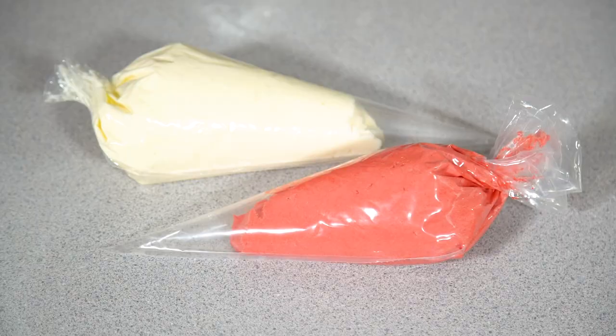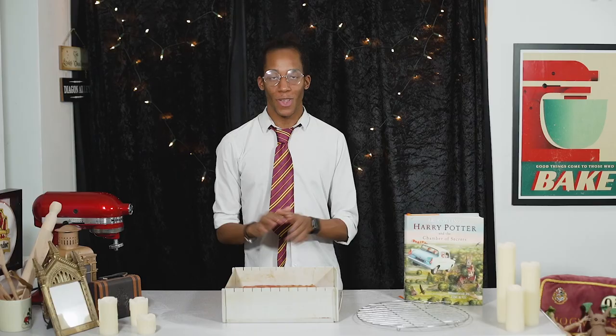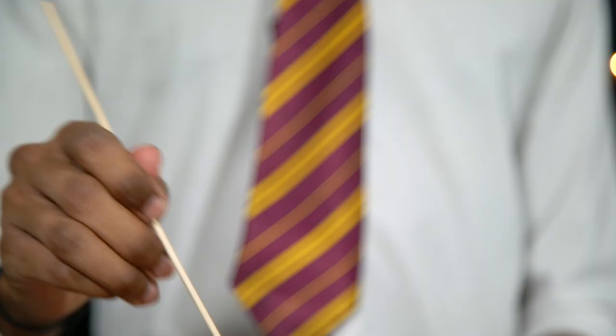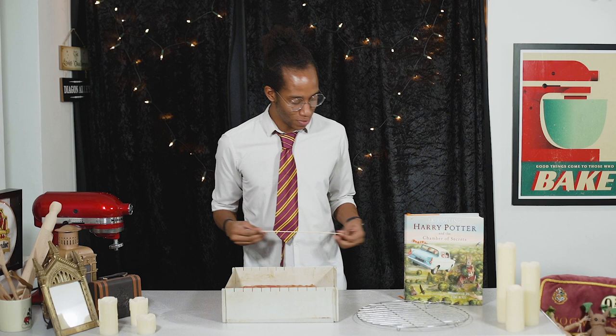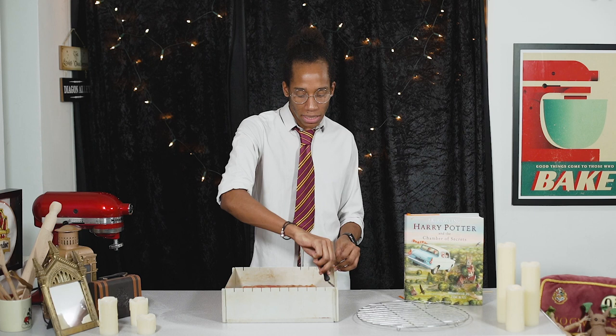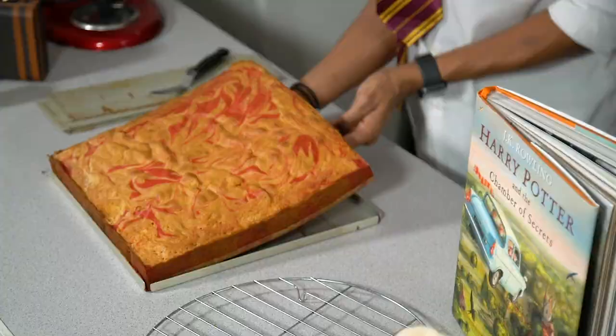Repeat the process with the white buttercream icing and pop both into the fridge until you're ready to use them. Once your cake is ready, do a quick skewer check — pop it into the middle and it should come out clean. Release it from the pan after letting it cool slightly for 10 to 15 minutes, then let it cool completely on the side. It's really easy with this removable cake pan.